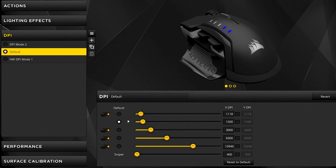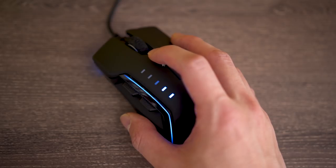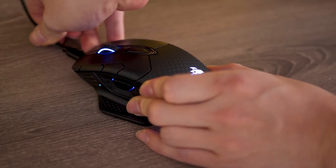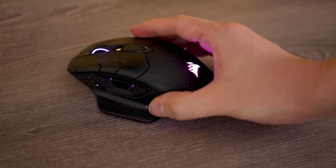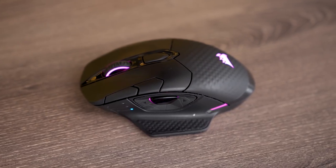but also DPI options from 16,000 all the way down to just one for the ultimate in customizable control. And if you want something that gives you the freedom to game wirelessly, Corsair's Dark Core RGB features a detachable cable and a 16,000 DPI sensor.